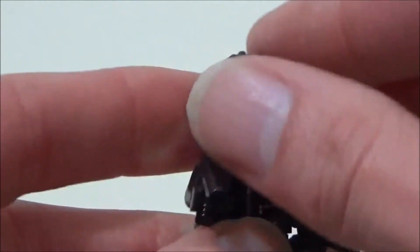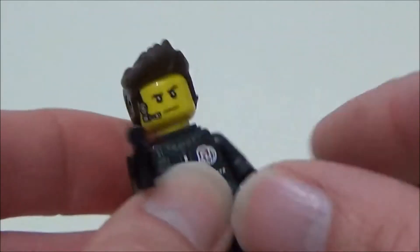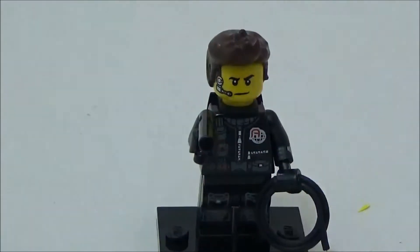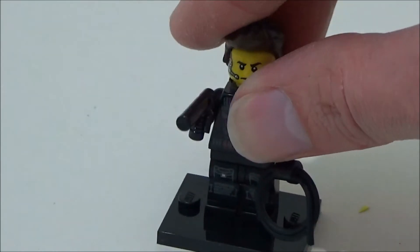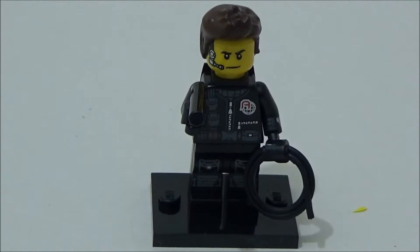His hair has two catches on it which allow you to clip on his night vision goggles. While he looks good with the goggles on, when you take them off he does look a bit strange because of the clips. All in all, I quite like this minifigure — not my favourite one of the series I've opened so far, but very acceptable. And the spy is number 14.